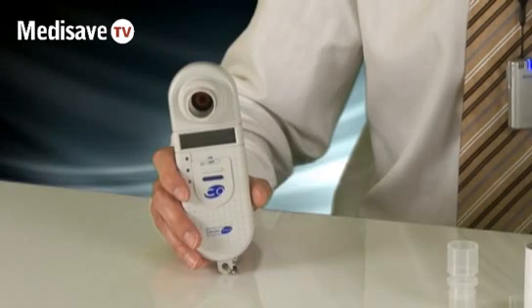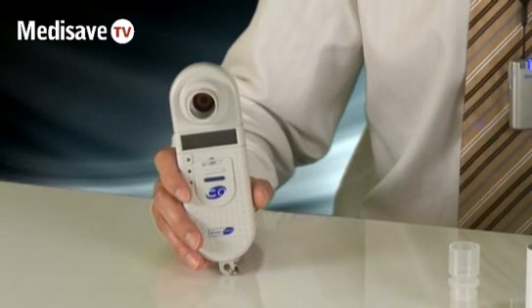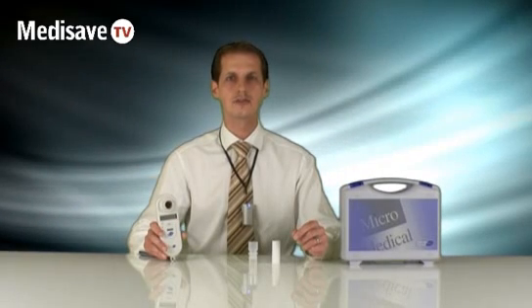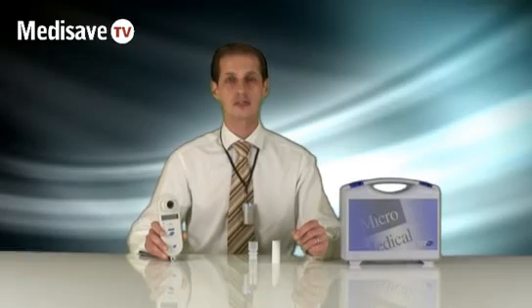Welcome to the MediSave demonstration of the Micromedical SmokeCheck device. SmokeCheck measures CO in parts per million and is used in smoking cessation clinics. It's very simple to use.